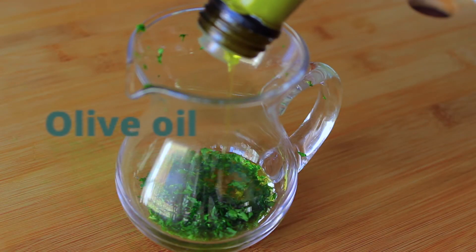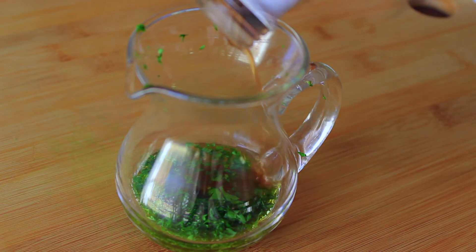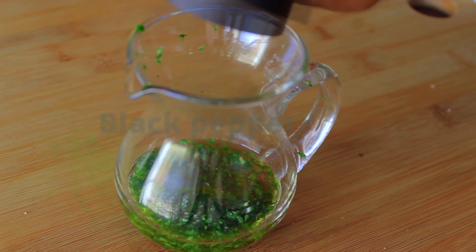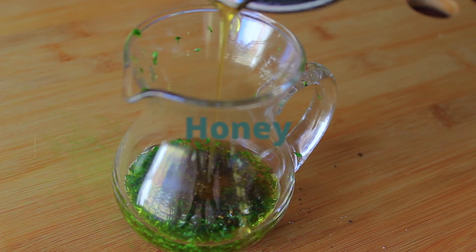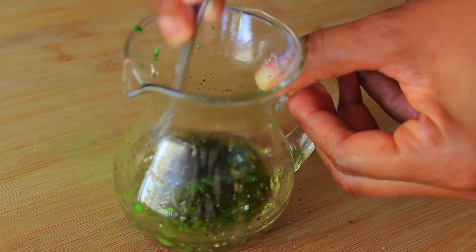Together with the parsley we're going to mix in some olive oil, some red wine vinegar, some salt, black pepper, and some honey. And that is it for the dressing — just give everything a good mix and set that aside.